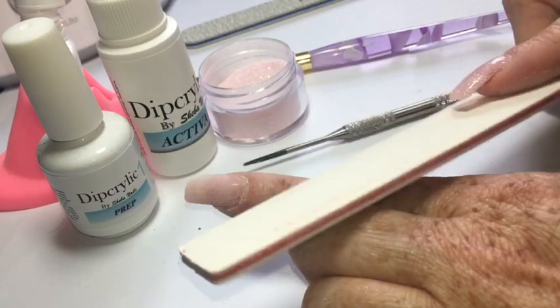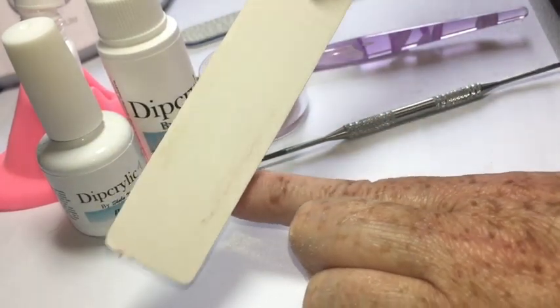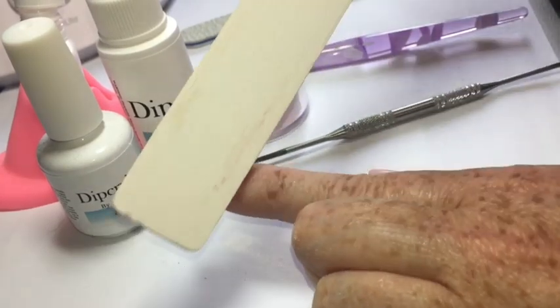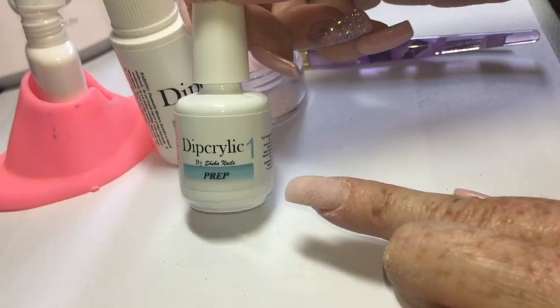Once you've pushed back the cuticle area — because this is your natural nail that has grown out — I use a really soft file, about a 240 grit, to go ahead and file the entire surface area of the grown-out portion.